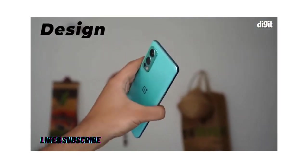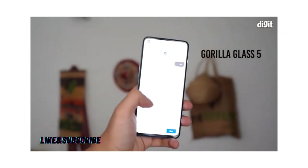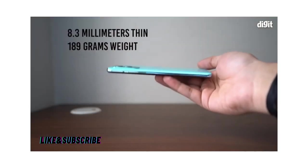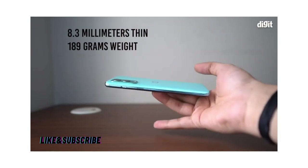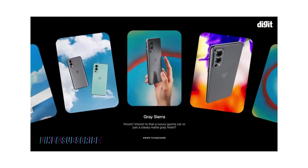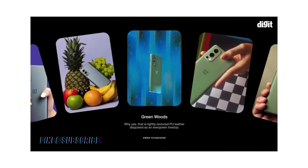Design. The OnePlus Nord 2 has a plastic frame with the front and back covered in Gorilla Glass 5. Even with so much hardware packed inside, it's still slim and lightweight, measuring 8.3mm in thickness and weighing 189 grams. The Nord 2 comes in three colors: the elegant Grey Sierra, subtle Blue Haze, and a PU leather version called Greenwoods.